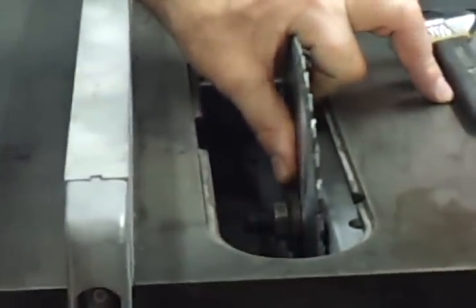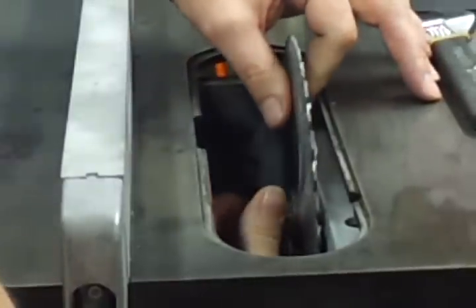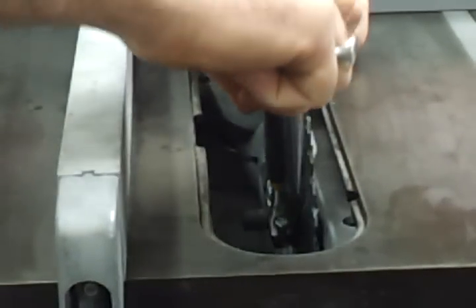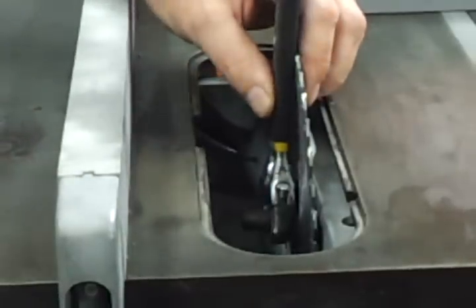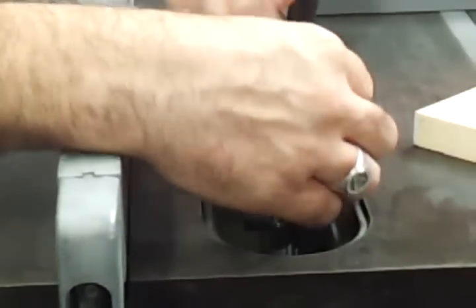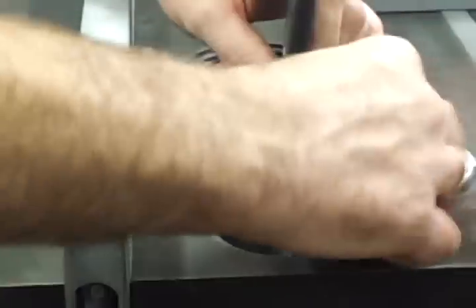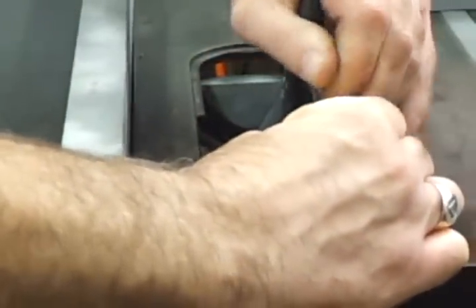I have the rear end of my saw open so I can kind of cheat and go on the back side — a lot of saws aren't that way. Now I can hang on to my pulley and tighten it up. I'm going to use a piece of wood, and I'm using an adjustable wrench. Make sure we're nice and snug on here.